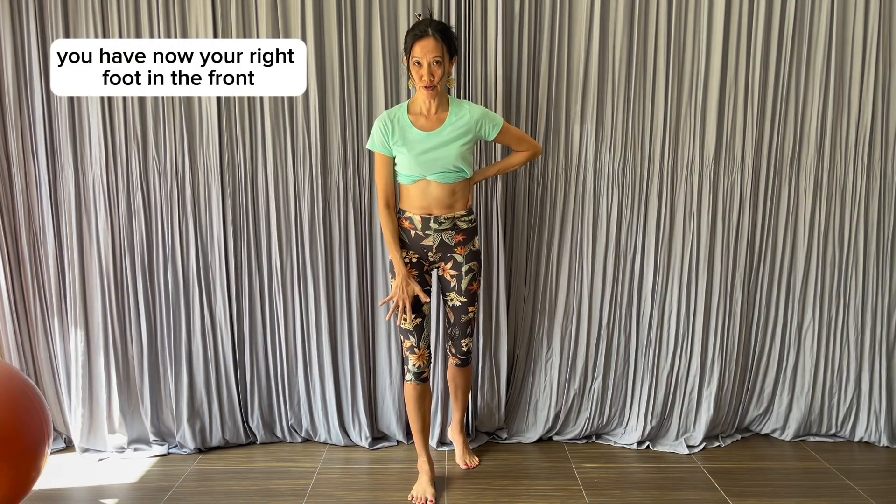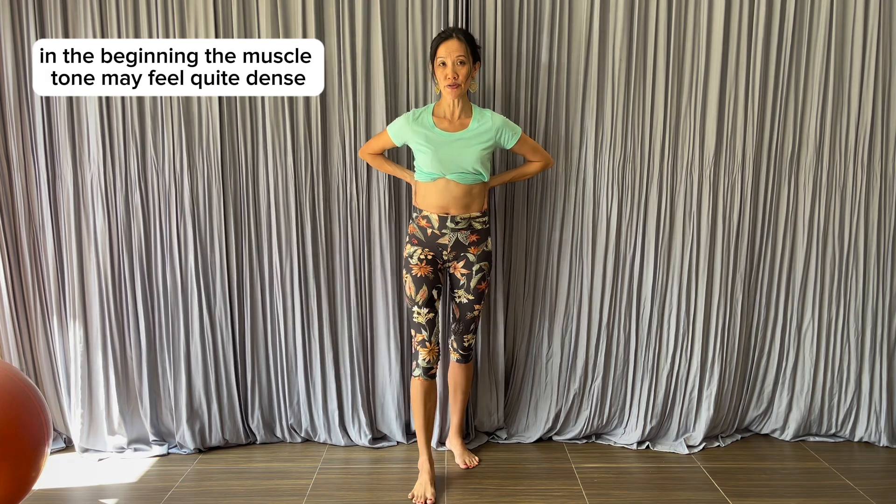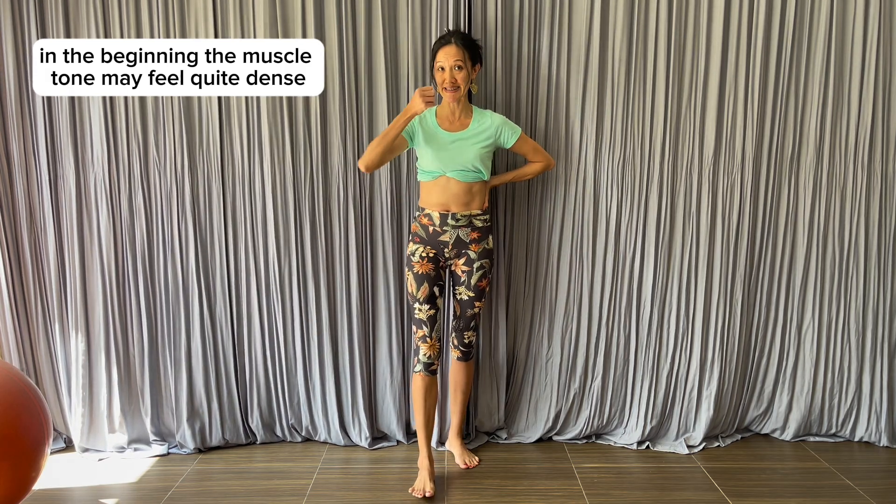You now have your right foot in the front. Pay attention to the muscle tone under your right fingers. In the beginning the muscle tone may feel quite dense and quite tight.